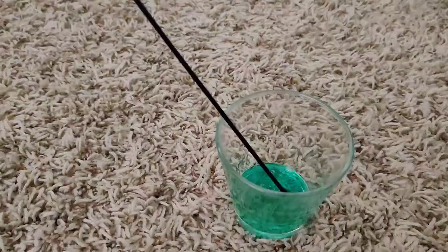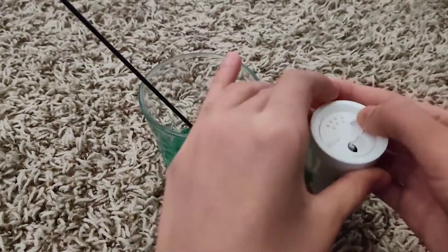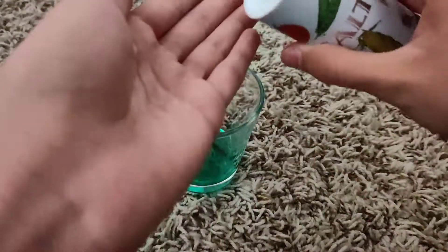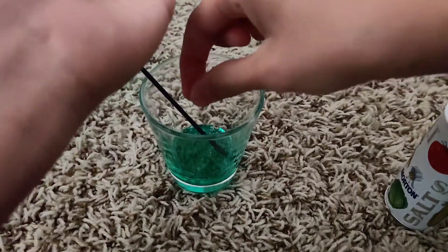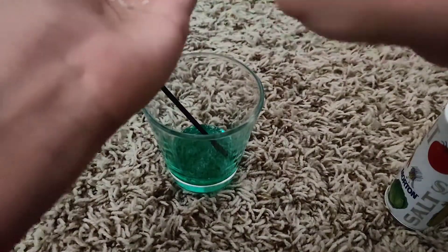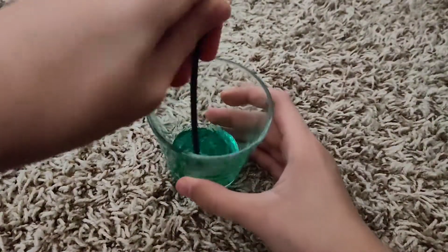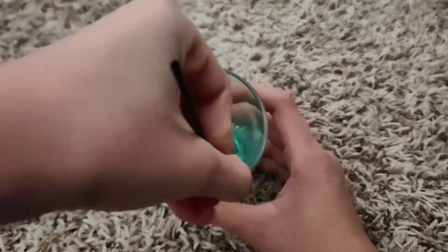Now we're gonna add the salt, and keep in mind that when you use salt with this kind of stuff you want to be very careful, because if you add too much you could ruin the slime. I'm just gonna go in with a very little bit and put it in. It might not react immediately, which is why when you're done you'll probably need to refrigerate or freeze it. Let's get mixing — you can see it's kind of clumping together. Be careful because if you add too much salt it can actually melt.